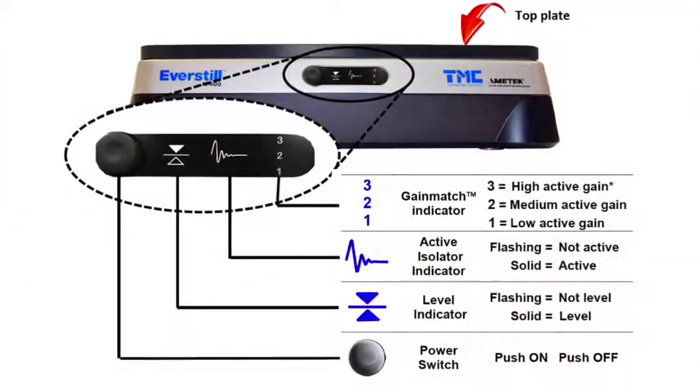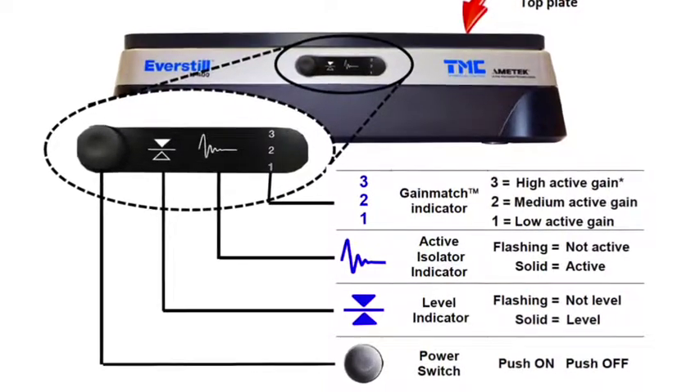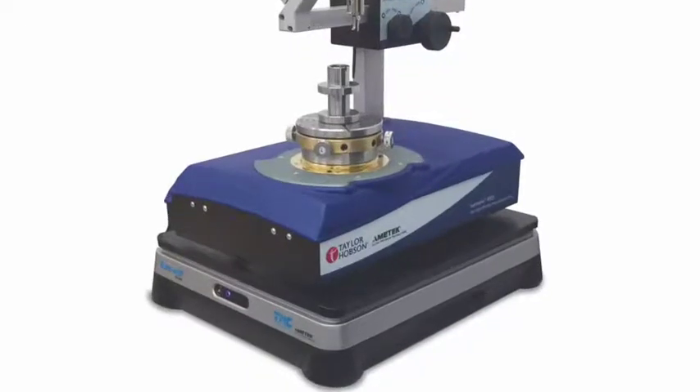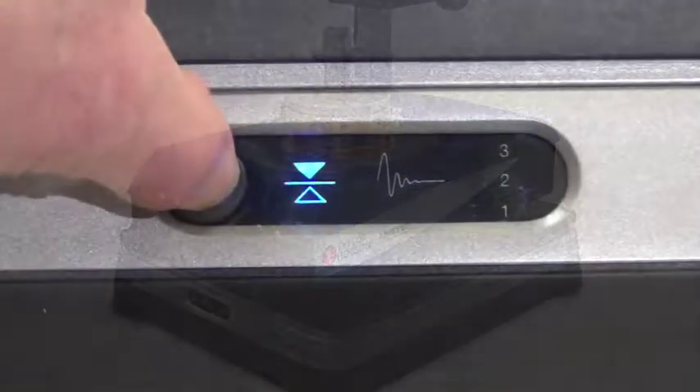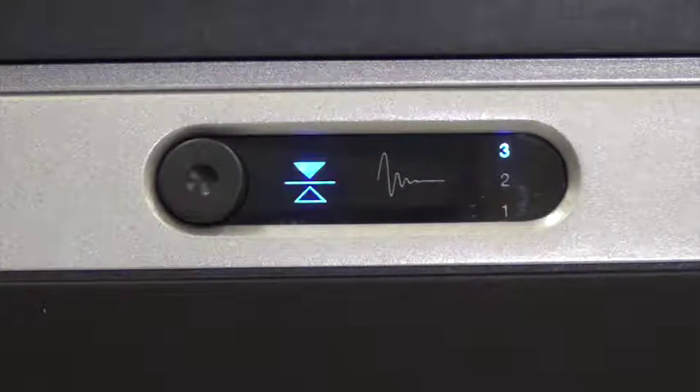The front panel includes the power button as well as the indicators for the level of the top plate, active isolation, and gain-match. With payload in place, simply power on the unit. The K400 automatically senses an uneven payload and levels the top plate.